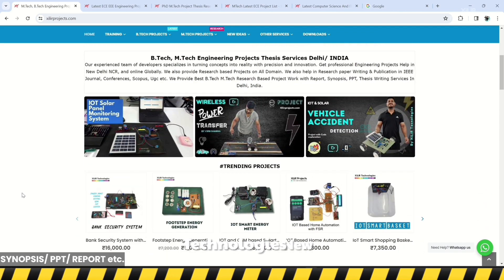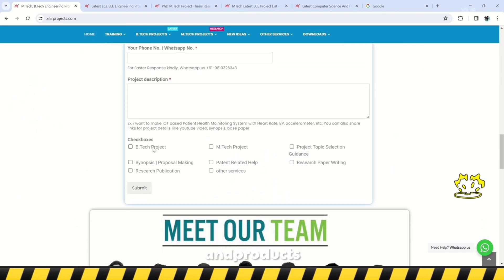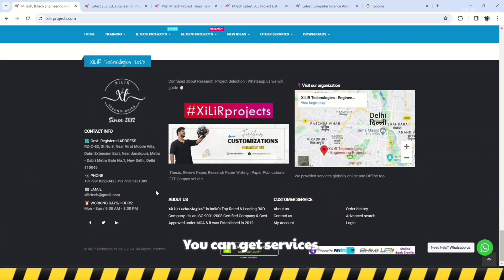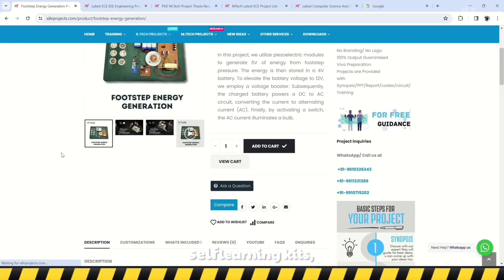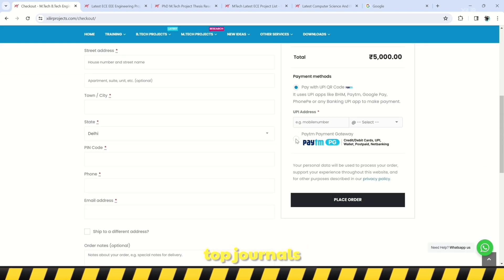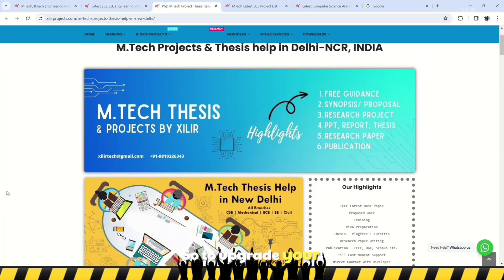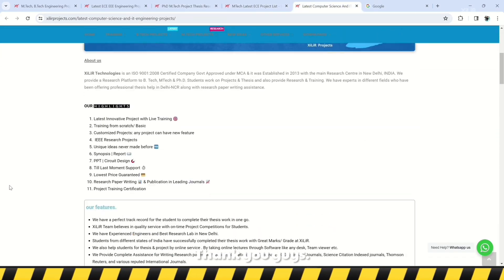Hello everyone, we are from Xylai Technologies, New Delhi, India. We develop research-based software and hardware projects and products globally. Xylai Technologies has the largest collection of projects. On our website you can get services like unique engineering projects, science projects, M.Tech and PhD thesis guidance, self-learning kits, ready-made projects, hardware components, drone-related services, software and simulations, and research paper writing and publications in top journals and conferences. We also provide patent-related services. To upgrade your knowledge, you can join our channel for more details. Thank you guys, have a nice day.